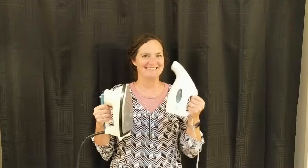Hi! Welcome to Mom How Do I. Today I'm going to show you how to iron and steam iron.